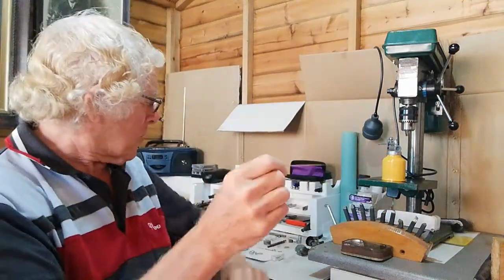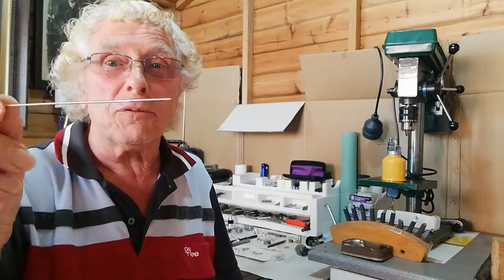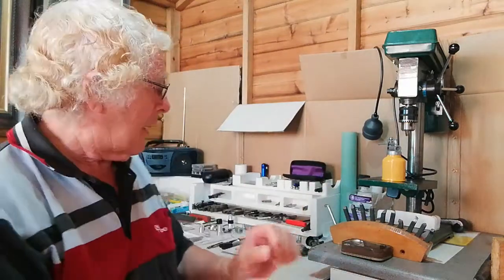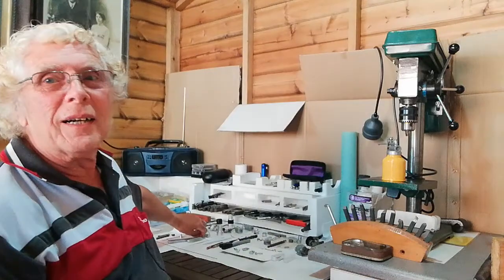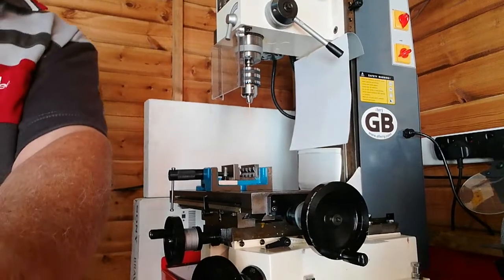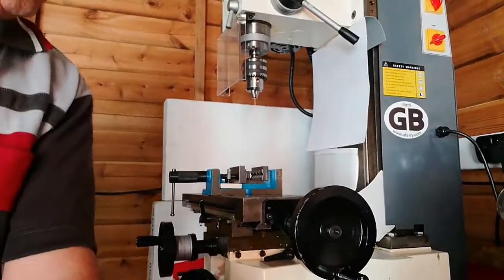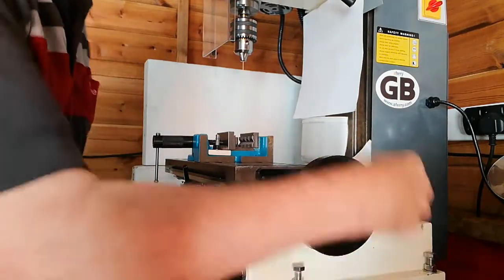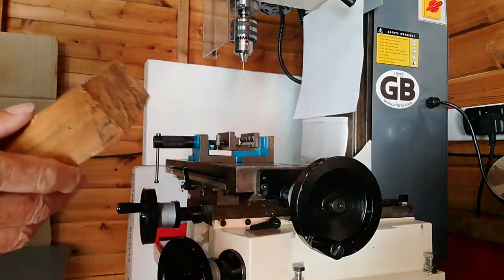It also works a lot better than a normal twist drill in this application, because you can go all the way through wood, MDF, or plastic without stopping to clear chips — strange but true. I've got what I prepared earlier already set up on the milling machine for this demonstration. I'll come down and wind this up a bit because we're going to drill a hole in this block of wood.